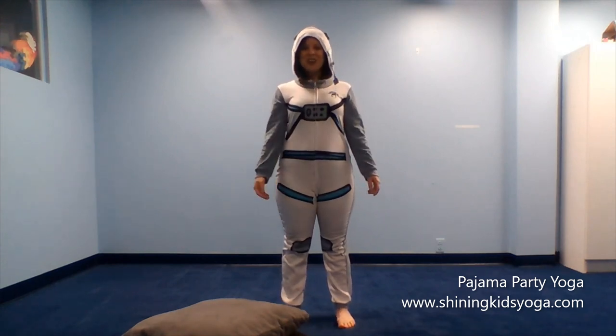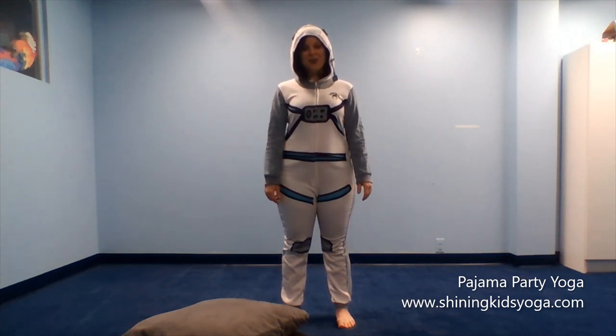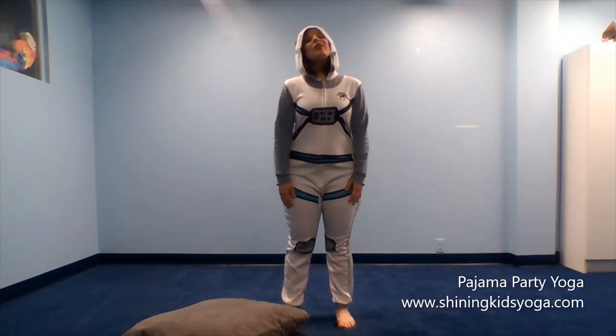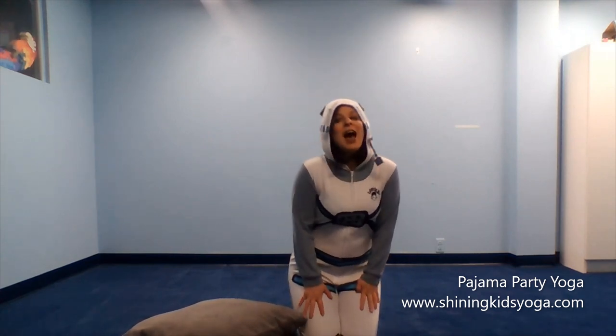Today I'm here to show you a little bit about pajama party yoga. Pajama party yoga is our newest online yoga class and it is so much fun. We do a lot of fun activities, things that you might do at a sleepover party with your friends, but we do it with a little yoga twist.